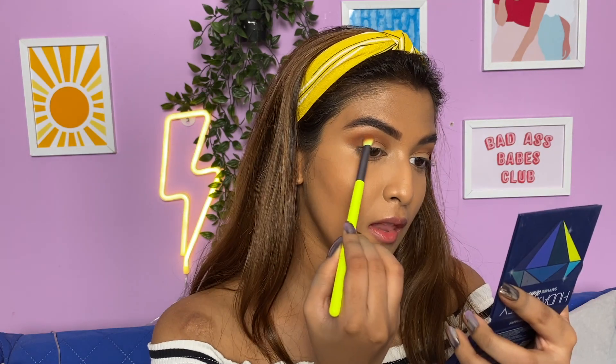Hey guys, what's good? Welcome back to my channel, I hope y'all are doing great. So I know it's a different background today — this is actually my chill place in my room where I sit and edit, eat my chips, you know what I mean. So I thought, okay fine, let's explore my room and change the background and film here today.